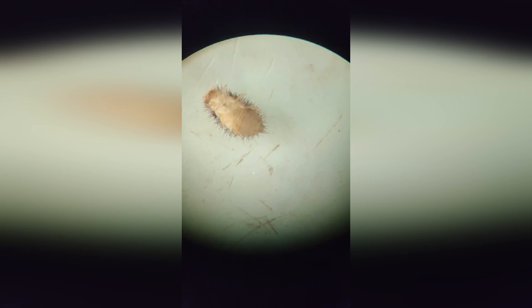And if your insects look different and you can't identify them, take a photo and video and send it to my email. We'll identify them together.